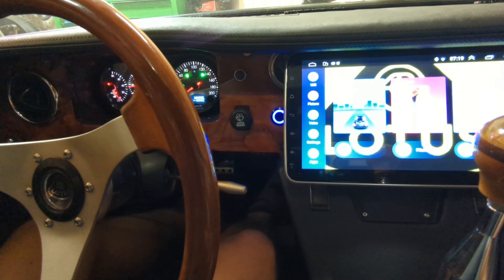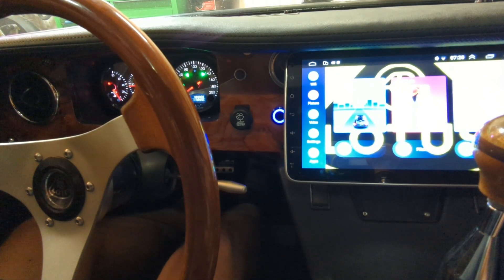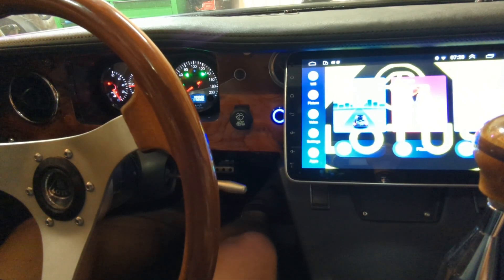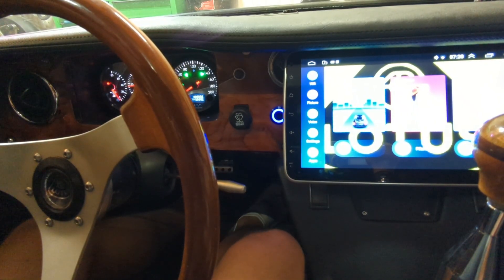What you're hearing is the motor spinning up in neutral, and then as soon as I hit the brake pedal, it's instant. This thing is like an F1 car — it revs right up and stops real quick, that's for sure.